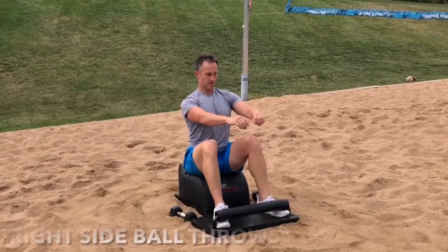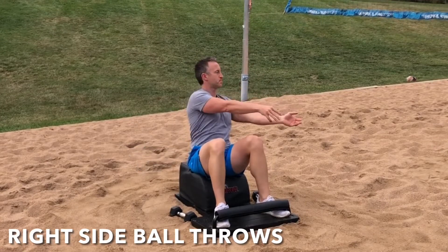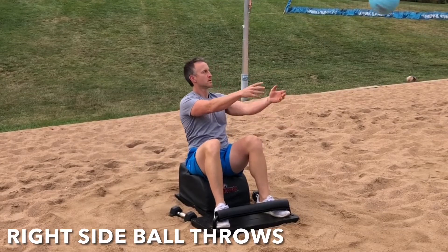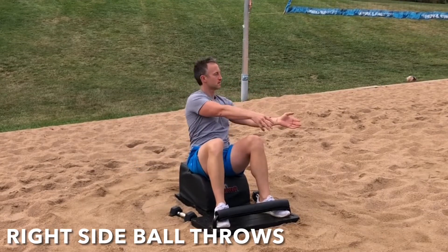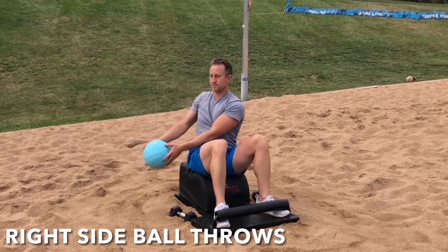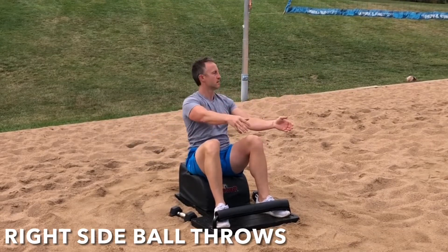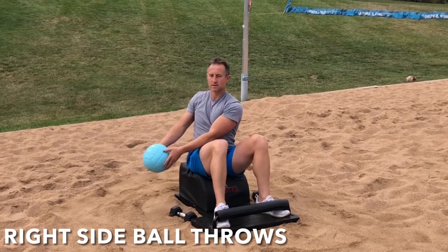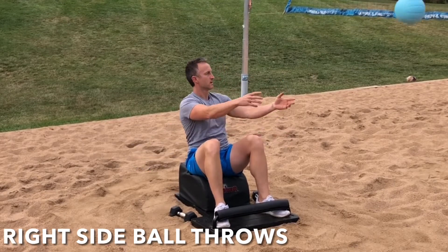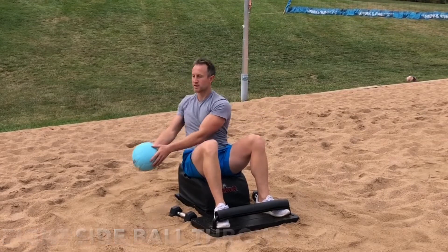Confident posture. Next time you take a seat on the answer, let's have your teammate toss the ball to the right side of your body as we move into some right-side ball throws. Lean back. Lengthen the spine. Engage the core. Catch the ball on an inhale. Rotate as far as you can. Exhale. Engage the abs and the obliques. Throw the ball back to your teammate, recruiting those muscles. Focus on the breath. Focus on the movement. Feel the mobility in your supple spine.